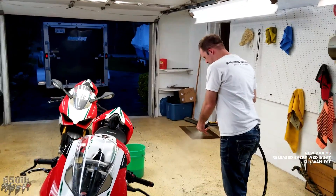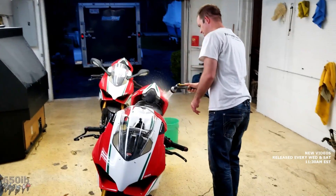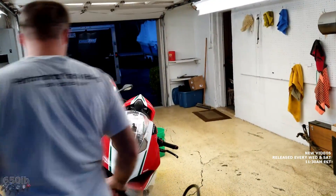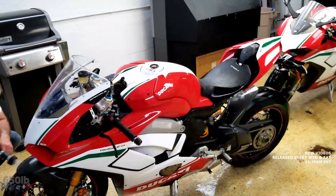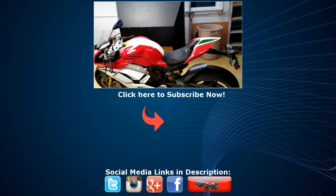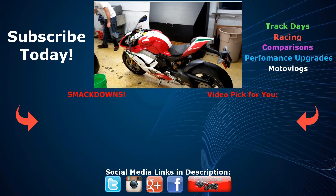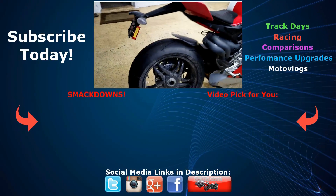I hope you enjoyed my unboxing, first ride, first mod smackdown video on the Ducati V4. Stay tuned for many more videos from me and 5Up on these outstanding motorcycles. Our verdict is in — we love these bikes as we knew we would, and we are very, very, very impressed. Hit the like button if you enjoyed the video, subscribe to my channel, and subscribe to 5Up's channel via the link in the description. We're going to add a lot more mods onto these bikes real soon. But for right now, I'm going to clean up because she is filthy. We'll catch you next time.